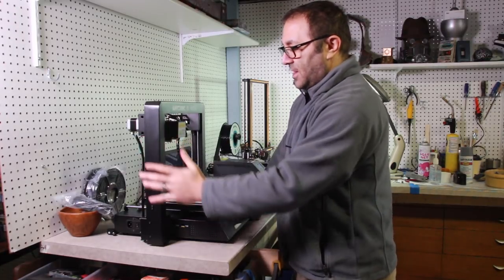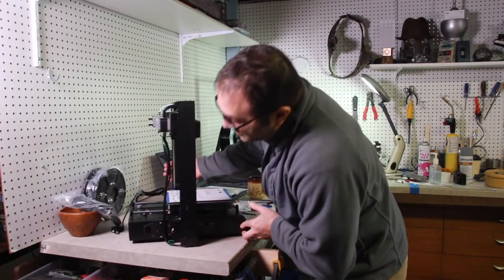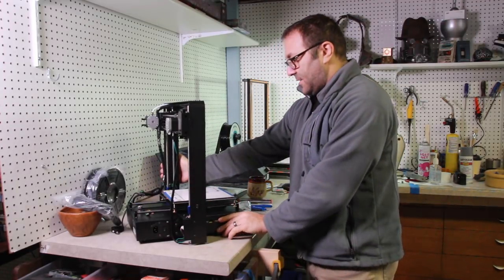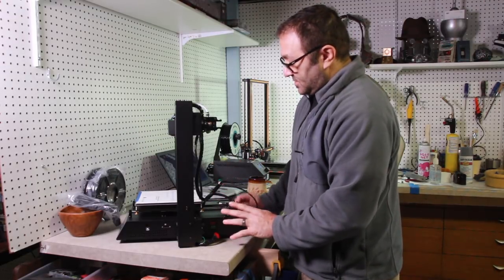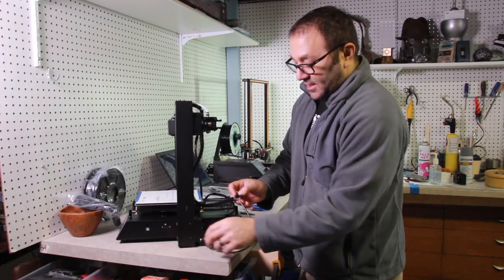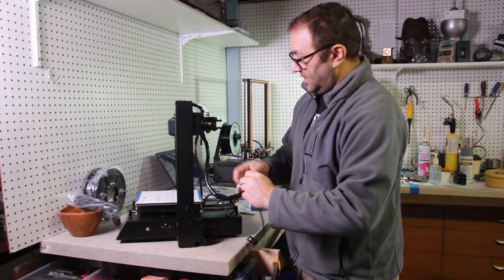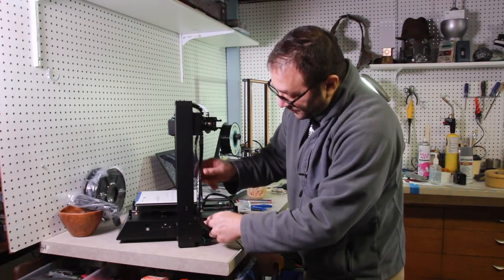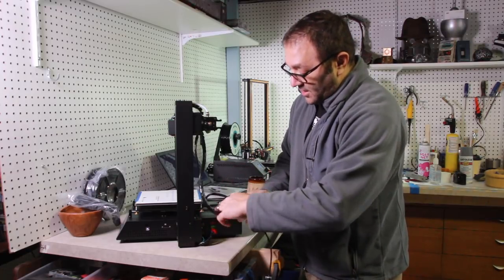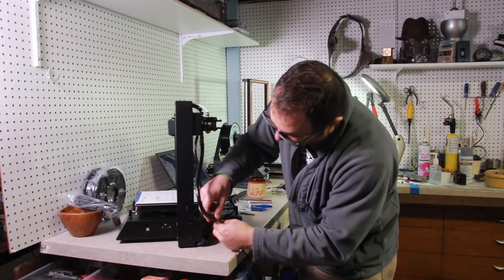Now that we've got all the screws in and the frame is tightened on here, you want to check to make sure that the voltage is correct for your country — that is set for mine, I am good. Then what we want to do, once the frame is assembled, is go ahead and attach all the wiring and electronics. We've got the filament sensor, so we're going to make sure we attach that, and all the stepper motors. The nice thing about these is they're all color-coded — green, red, and black. I'm going to put the black in first since it's on the bottom.